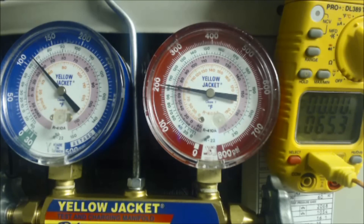Hey guys, this is the EC Service Tech. Today what we're looking at is checking the superheat on a 410A system.